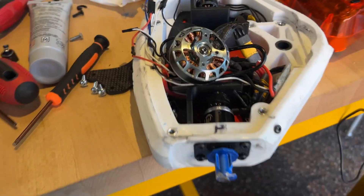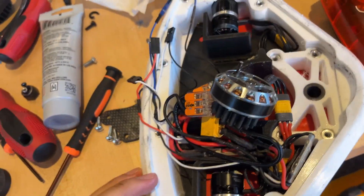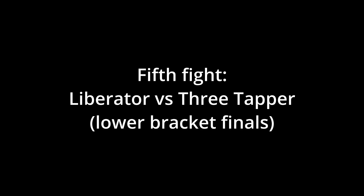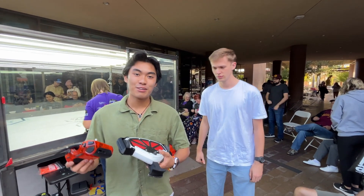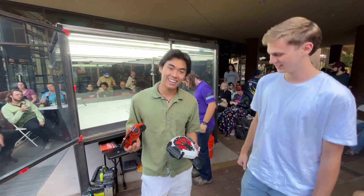We lost. Spinny Boy's too good. Here's what we got going on: I took off the motor, the screw sheared here, and we have a lot of body damage. This is perhaps the last fight, or the second to last fight of Liberator, depending on how it goes.